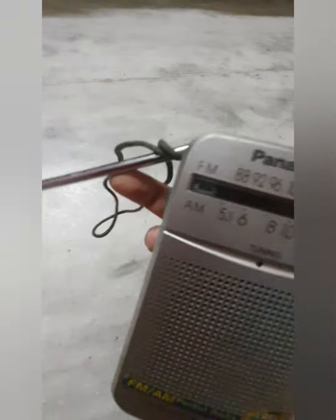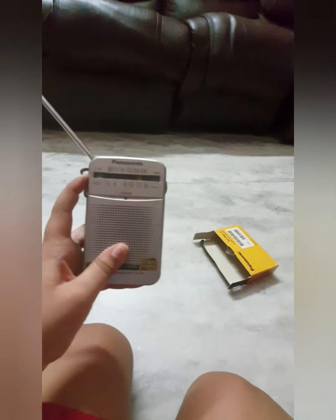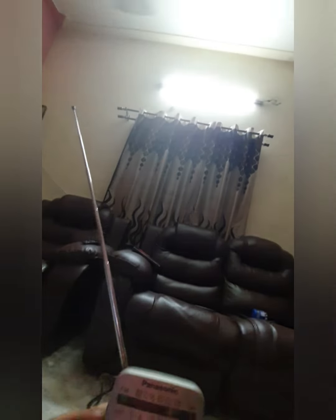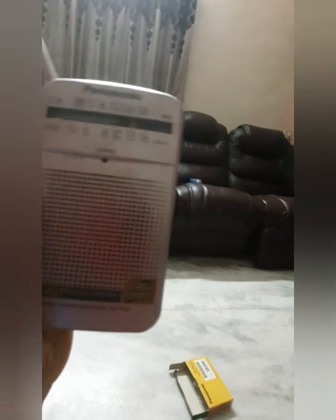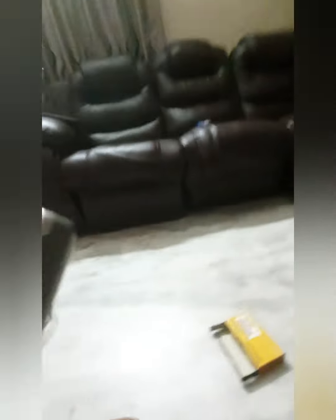I got the antenna on, so let's start to tune it. I can hear something. Okay guys, I got it to work. As you can see, it used to do like big stuff at the time, but as you can see it's playing something.